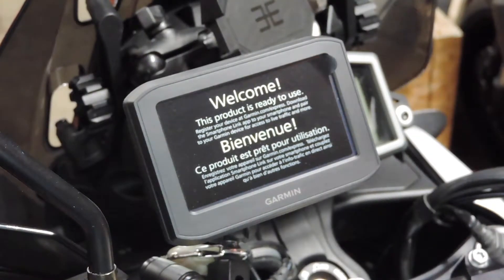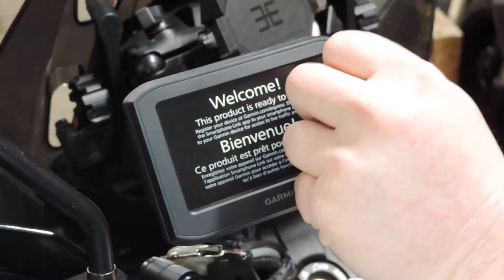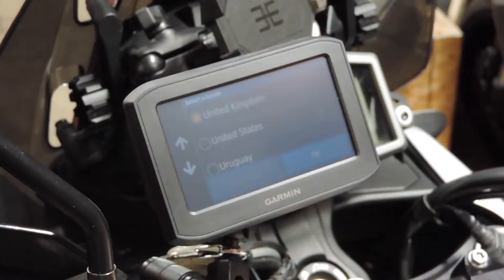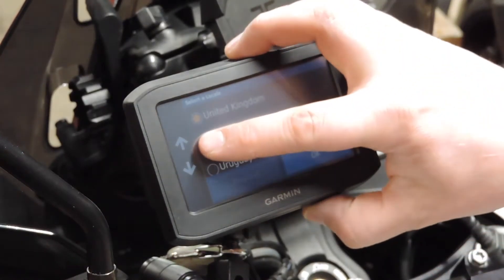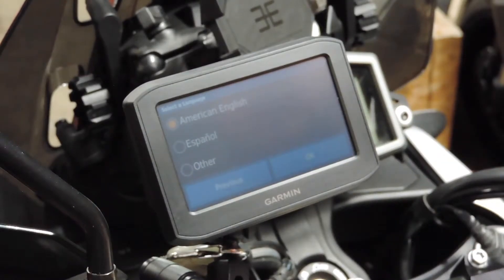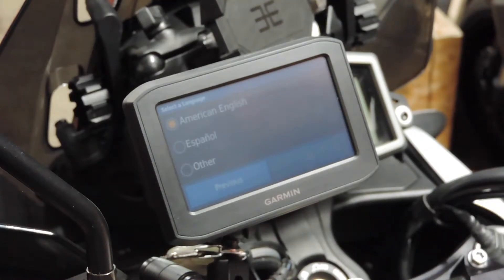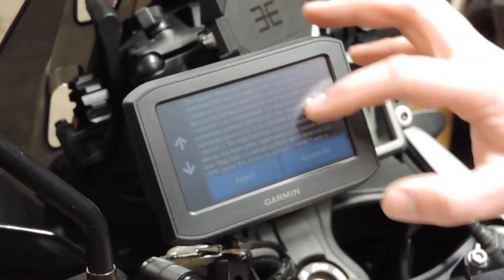It clicked in, and you may have heard it turn on there. Now for the best part - pull the screen protector off. Once you've got your GPS in the cradle it's powered up and turns on. This is the initial start, so we're going to have to do some settings - we'll tell it United States, American English. There's another notice here that no one's going to read.